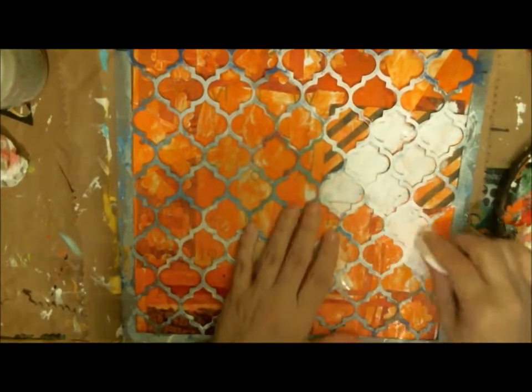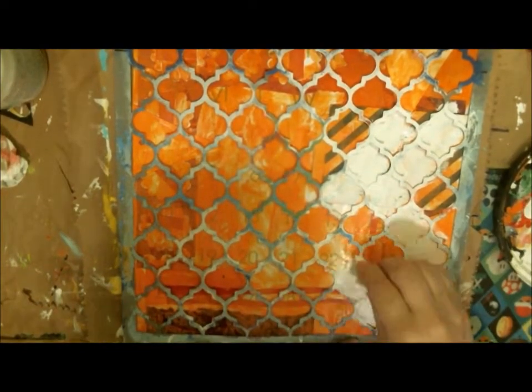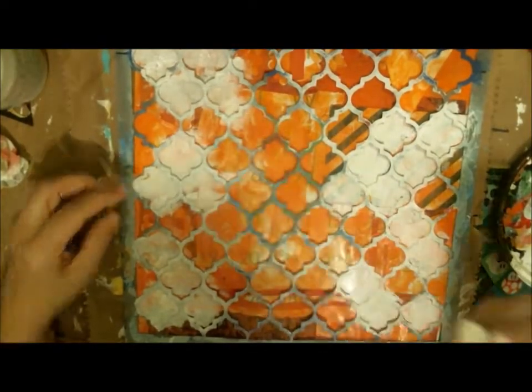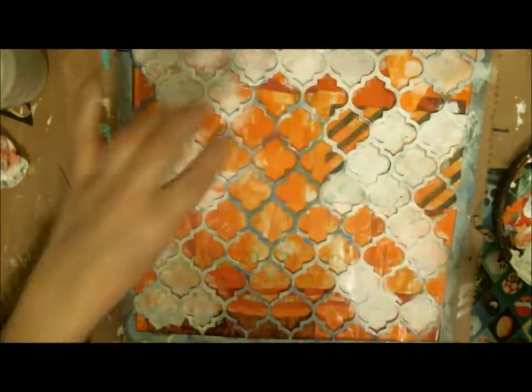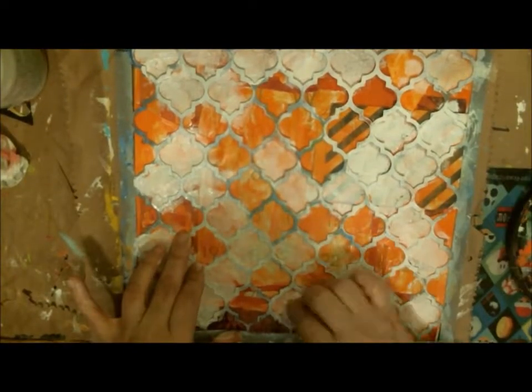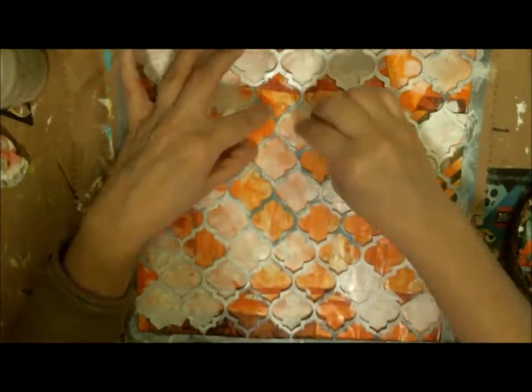At this point, I have no idea what I'm doing — I'm just having fun. I did not think this through ahead of time, except for the colors. I am using a stencil from DecoArt and just having fun with it. I've been craving to use this stencil in something lately, and I finally got a chance. Here is my start — I'm kind of taking back some of that orange using this stencil, and I really like the look.